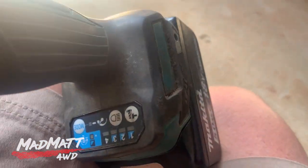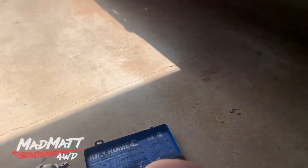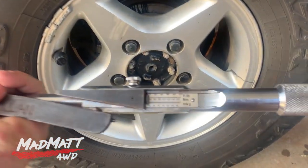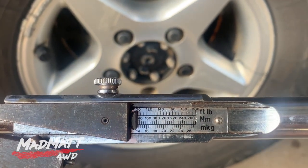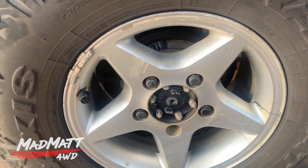My rattle gun, like many of them, has adjustable torque settings. Whenever I use this one, I've found about setting 2 is a good place to start. Then once I've got the vehicle off the hoist, I run around with my torque wrench and do the wheel nuts up to the torque setting of about 100 foot-pounds. The actual spec for this vehicle is 97 foot-pounds — I just go for the round 100.